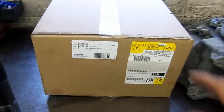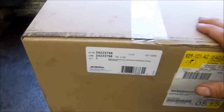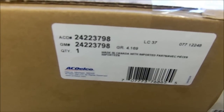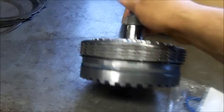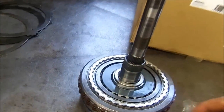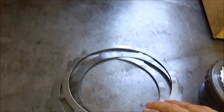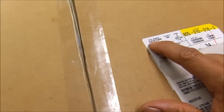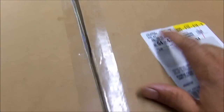Here we have the box where the drum came in. The part number is 242-23798 for the input clutch drum. I already started assembling it. Here is the wavy that broke. The filter and gasket seal kit comes with all new wavies — they're all new and updated. The part number for the seal kit is 242-67089.